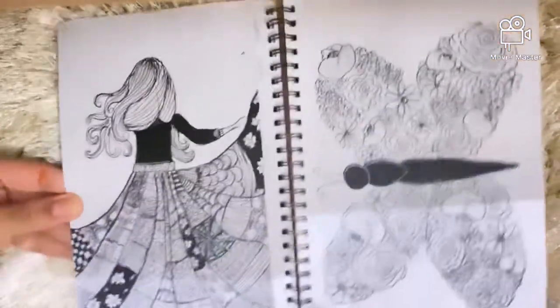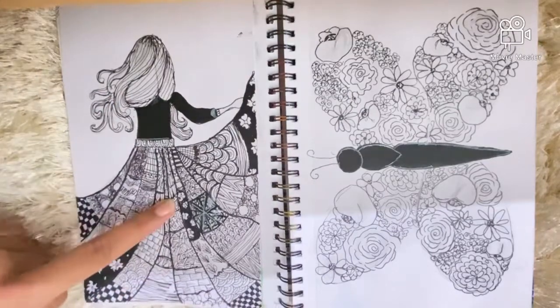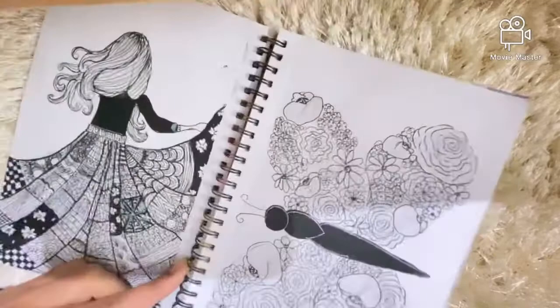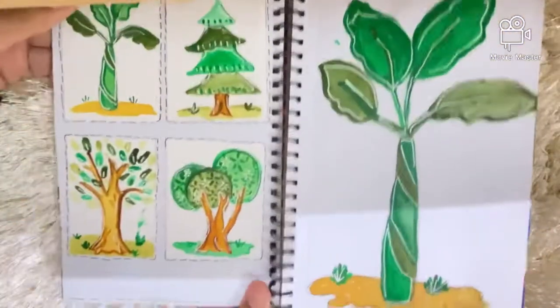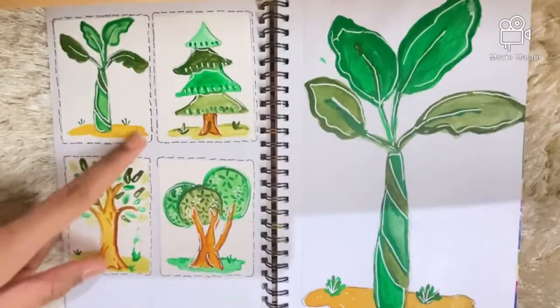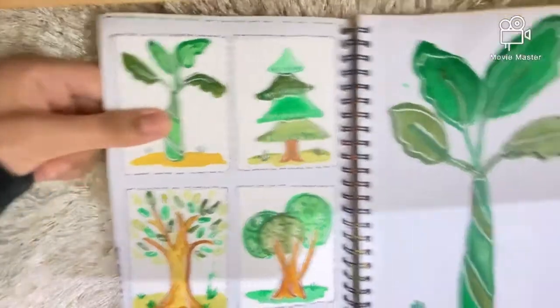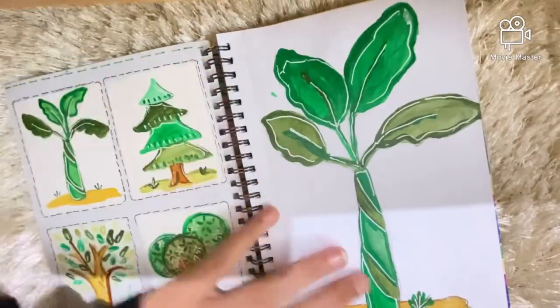The next page has a girl with a mandala rock and a butterfly — it's not that great. On the following page I did some cartoon trees, and then I wanted to do a bigger version of one of them, so I did this banana tree.